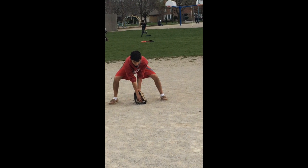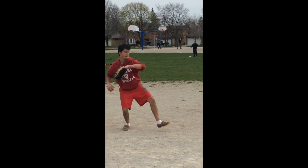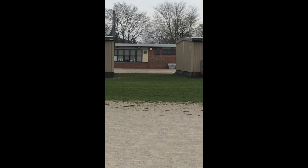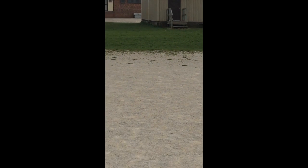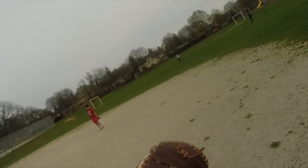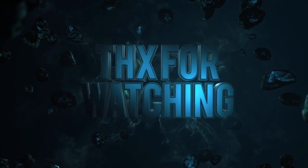An important part of making an accurate throw to first base is to make sure your feet are planted and pointed towards the target when you make that throw. Otherwise, the ball will spray somewhere else and may result in an overthrow. And that just about wraps up our video — hope you enjoyed and learned something new about baseball.